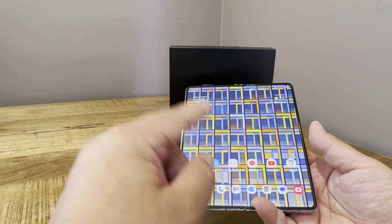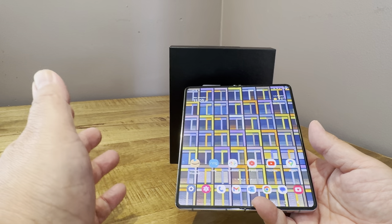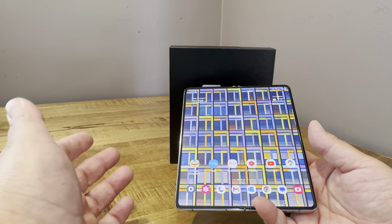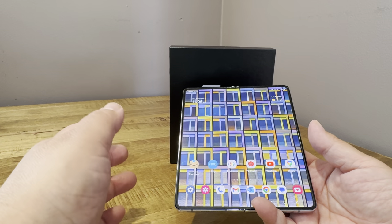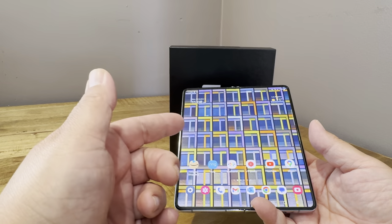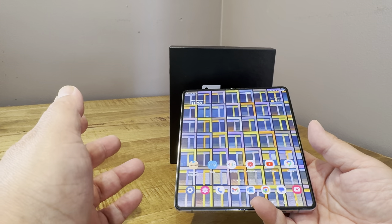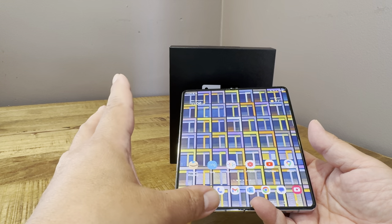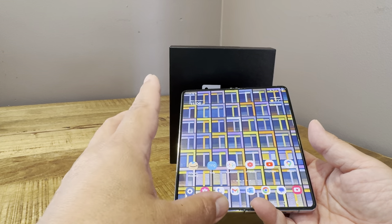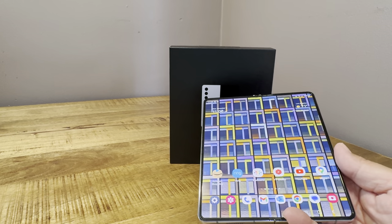I'd say the battery has been better than the Pixel 8 Pro. The only devices with better battery life that I've experienced this year are the S23 Ultra and the 15 Pro Max — and the 13 Pro Max also got better battery life. But for as big a screen as the Z Fold 5 has, that's pretty amazing.